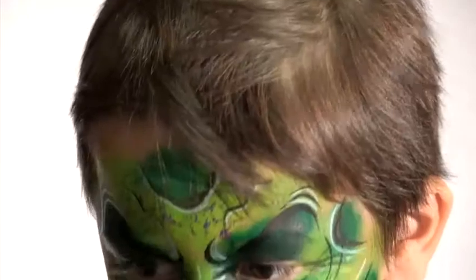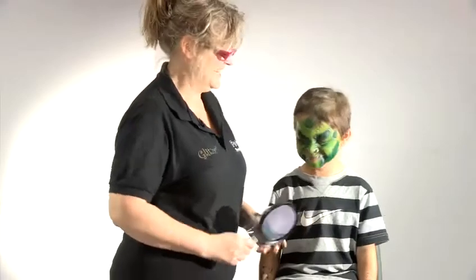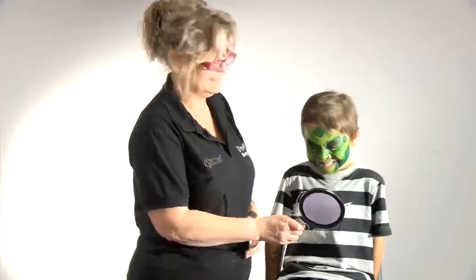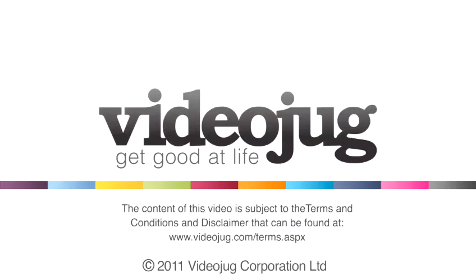Now Shane, would you like to have a look in the mirror? You won't be scared, will you? Promise? What do you think? Is that scary? He's not scared — but it is a little bit better. I'm scared. Thank you.